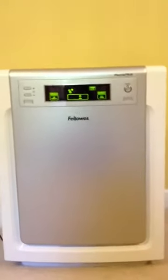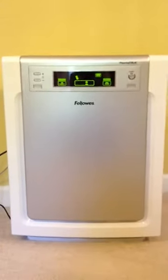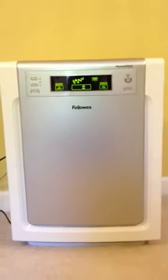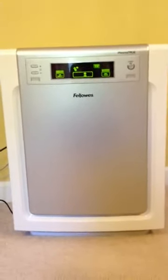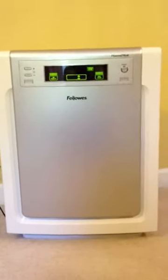This unit retails for about $250, I believe. But right now on Amazon.com, as of August 27th, I believe it's on sale for just over $100. I don't know how long that sale is going to last, but I highly recommend that you check this out.